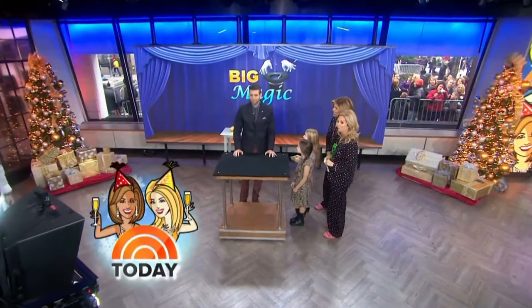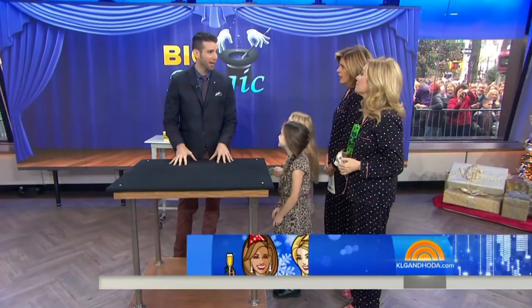Grab your kids because we're about to do something amazing. Joshua Jay is a master magician and he's here to perform two of his favorite illusions from his new book called Big Magic for Little Hands. It's a terrific book — it's the book he wished he had when he was their age.